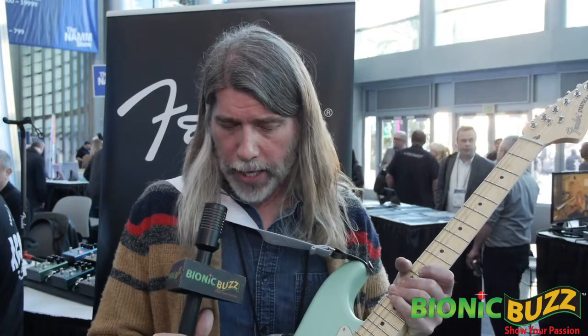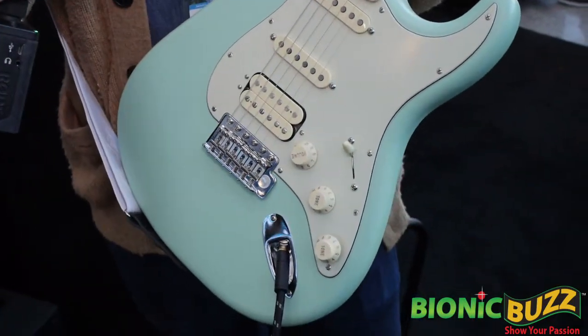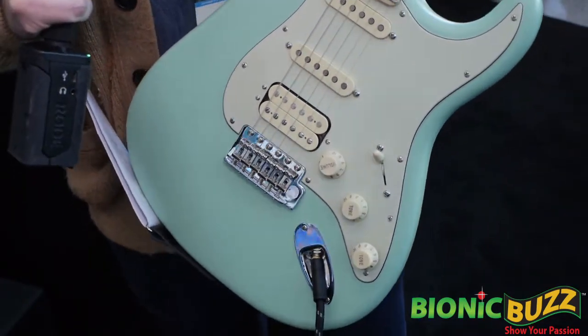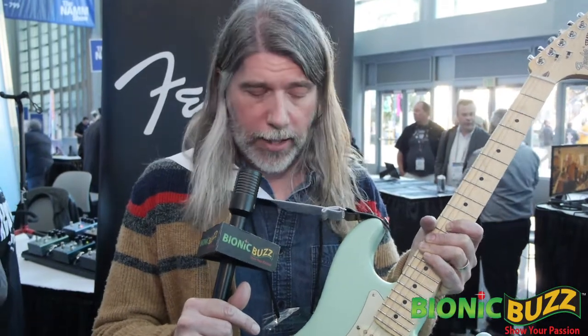The cool thing about the humbucker version is they have this new split coil system on the guitar. Generally when you split a humbucker and a single coil in the in-between position, the humbucker gets weaker. The new process actually increases the output of the humbucker when it becomes a single coil, so when you go to the in-between stage, it sounds great. We've also got a really cool matte finish — a surf green matte finish. The old 70s headstock, kind of a cool silver logo, so it's a nice little twist on the 70s stuff.